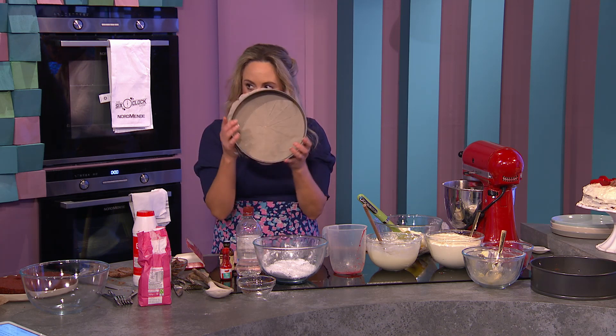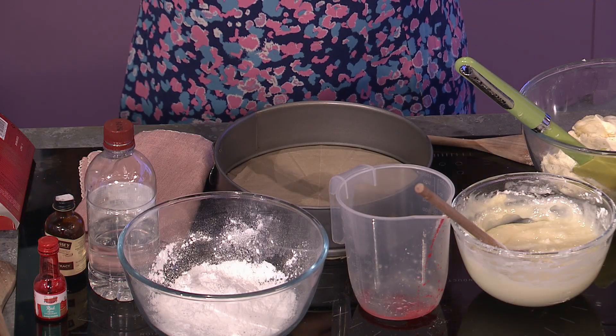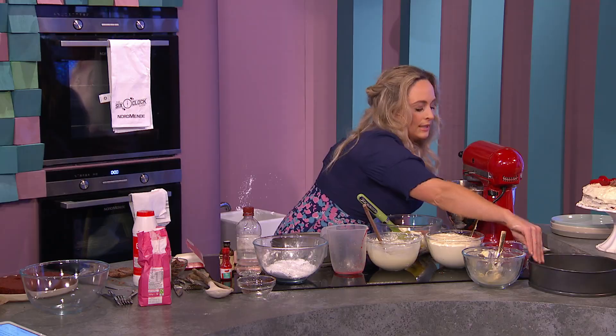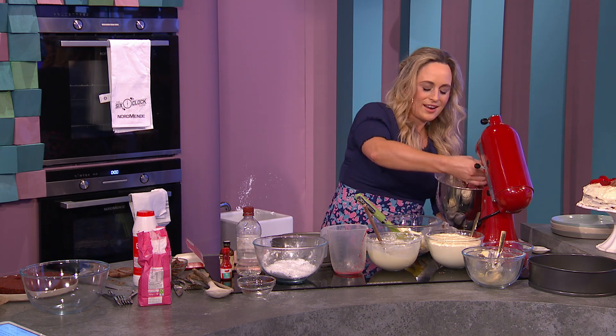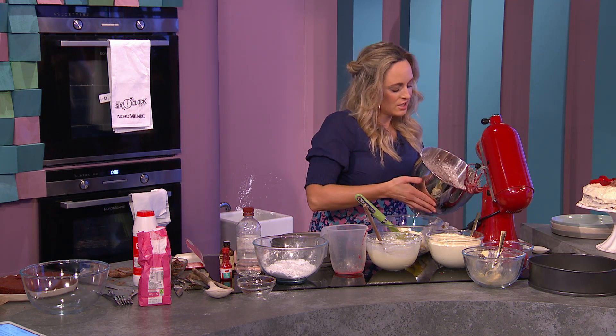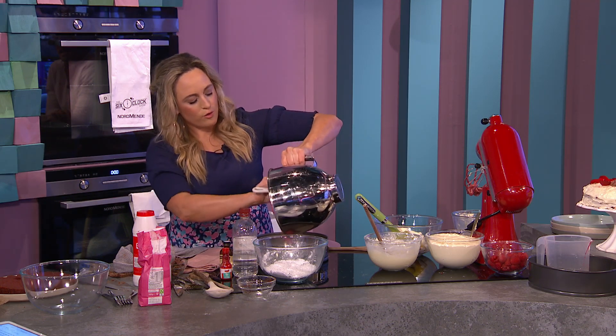For the tin, I have a 23-centimetre (nine-inch) spring-form tin. It has a buckle on the outside so when you pop it, the cake just comes out really easily. Tin has been lined with parchment paper, and if you grease it that's a little bit of extra insurance. Pour the batter in — see the lovely colour. This goes in a preheated oven at 180°C (fan 160°C or gas mark 4).